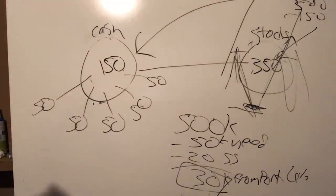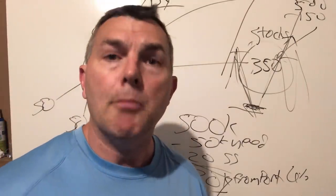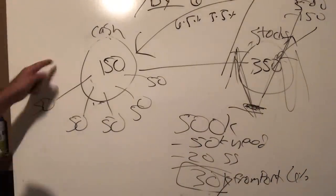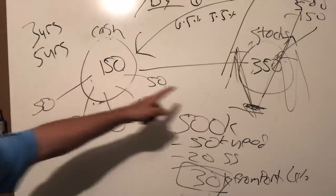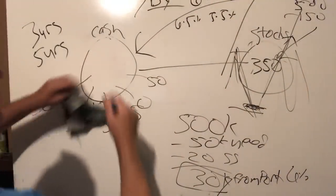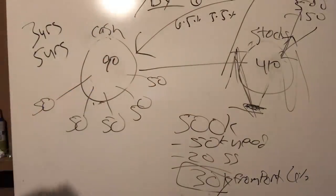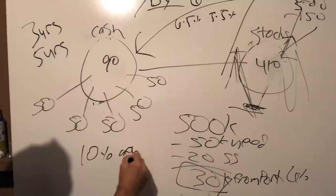We're going to run a few scenarios: a seven percent distribution yield, a six percent, a five percent, and also six-point-five and five-point-five. We'll also test three years of cash versus five years of cash. With three years of cash at thirty thousand a year, you only need ninety thousand in the cash plate, leaving four hundred ten thousand to invest. So there are a lot of different scenarios: three years cash, five years cash, and various distribution rates from five to seven percent.